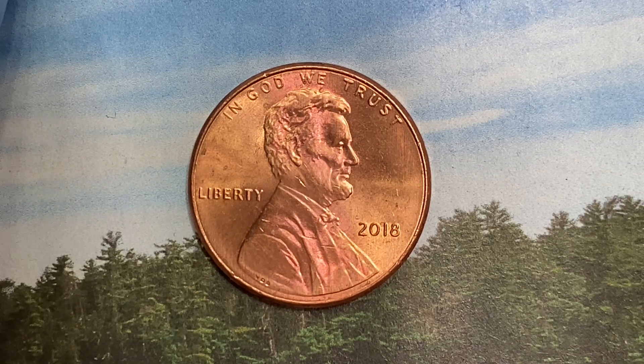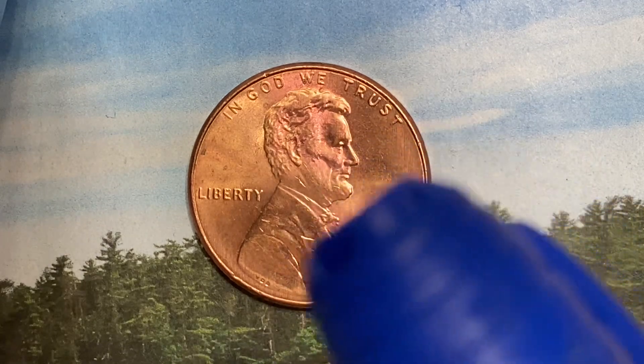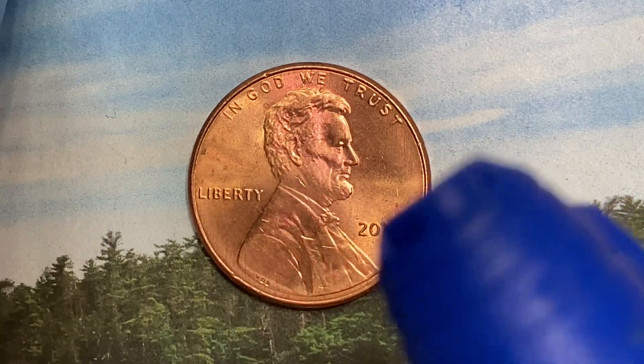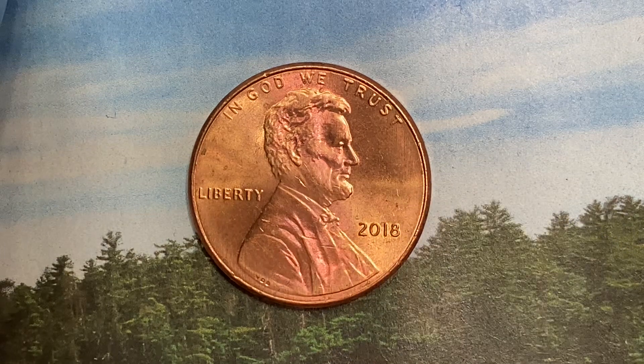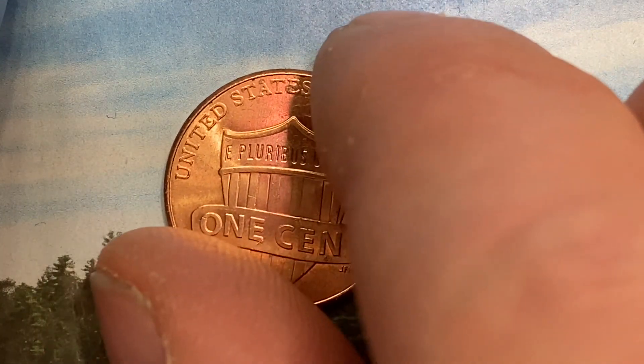We are currently enjoying a look at the front of the coin, or you may call this the obverse of the coin, or simply heads, where we see In God We Trust atop, Abraham Lincoln in the center of the coin facing right, Liberty at left, the mintage of 2018 at lower right. That is when this coin was produced. Well, let's go ahead and flip this coin over to enjoy a look at the back of the coin, or you may call this the reverse of the coin, or simply tails.